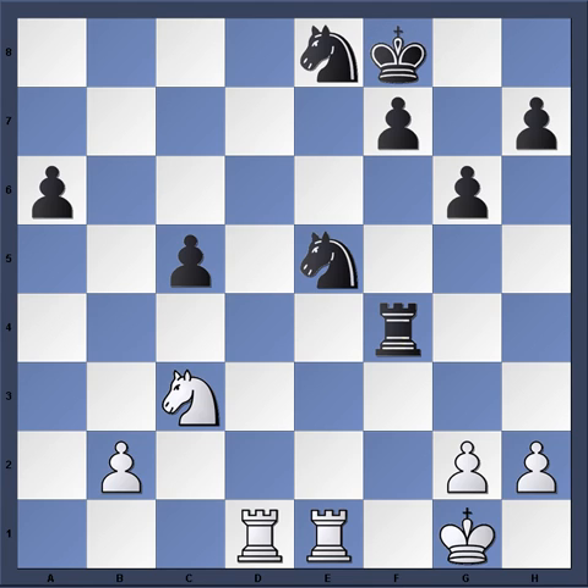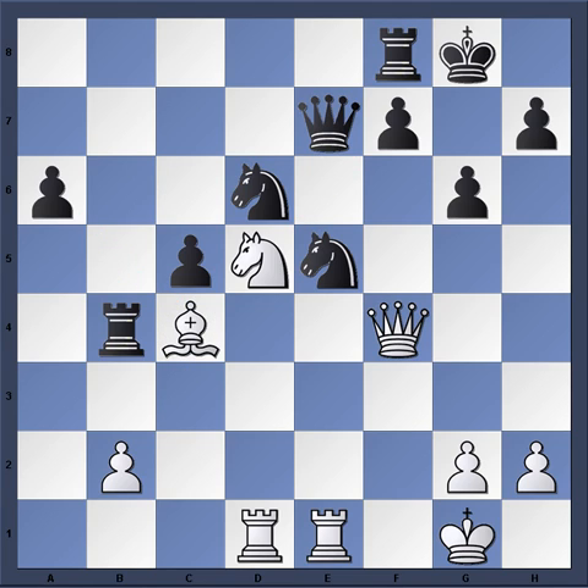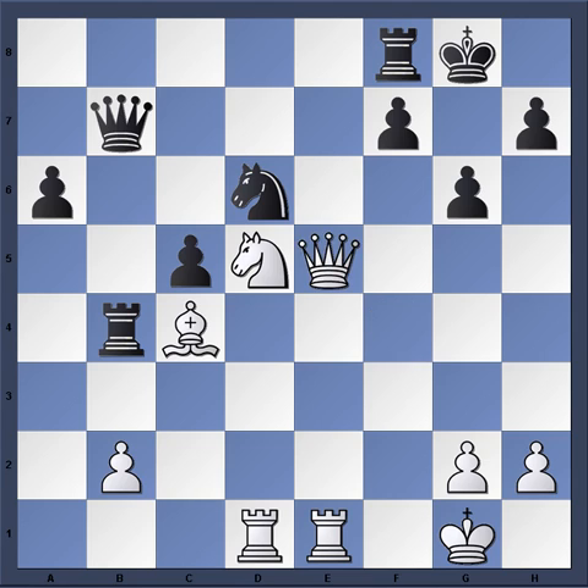So King takes f8 and Rook takes e5. So d6, clearing the d5 square for the knight — now you have this idea forking the rook on b4 and the queen on e7. So Knight d6, taking that pawn out of the way. Figuring to try to pick up this bishop. But Knight d5 — the problem with taking this bishop in any way is that Knight e7 is coming with check. So the queen must move, gets out of the way. Queen b7. And now simply Queen takes e5.